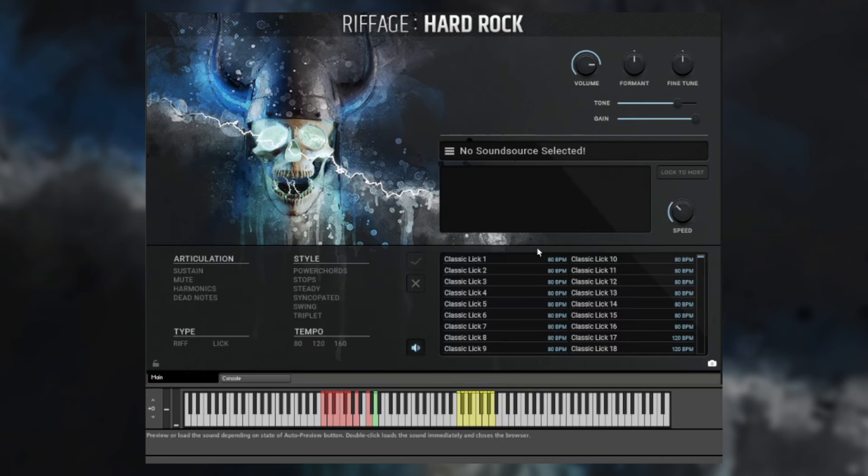And that sums up Riffage Hard Rock in a nutshell. Let's check out some more riffs and licks so you get more of a sense of what comes with this library. There are hundreds of great sounding, really usable riffs, written and recorded by the guitarist Patrick Windsor, which I think you're going to love.